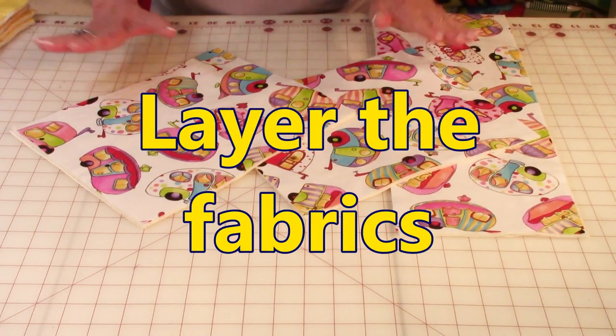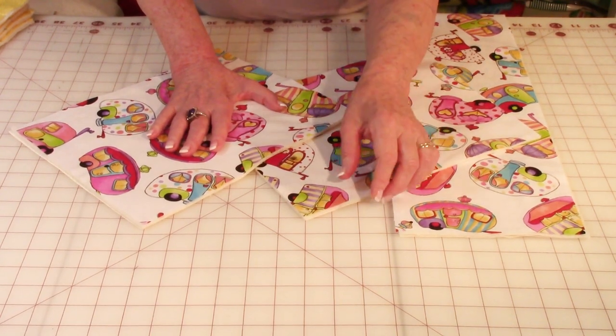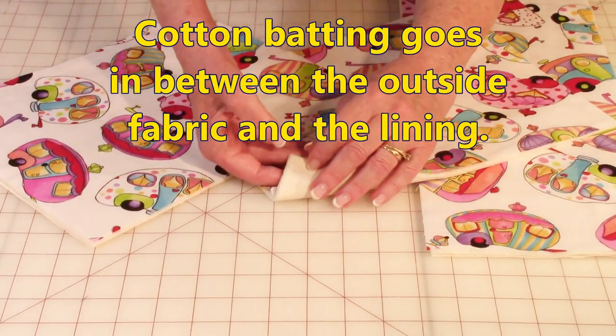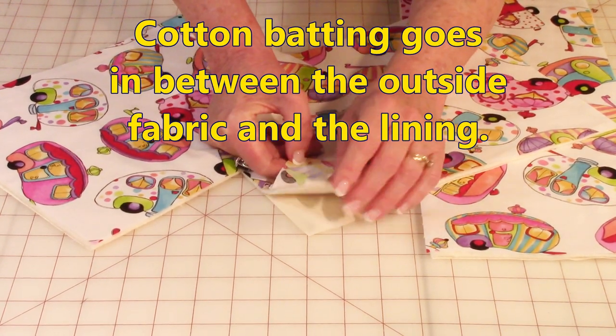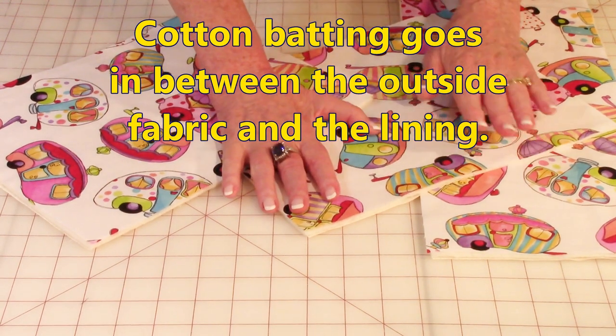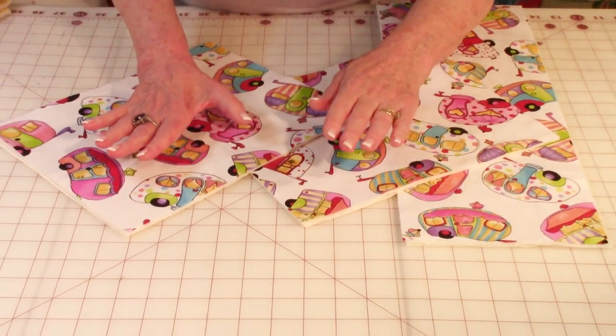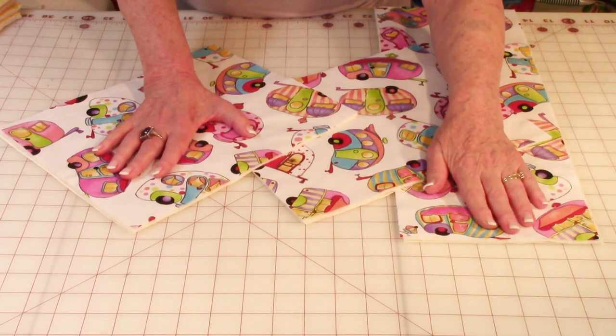After you have all of your fabric pieces cut, you need to layer all of the fabrics together. First place your lining down, then the cotton batting, and then the fabric that you're putting on the outside of the toaster. Do that for both the front and back sections as well as the gusset.